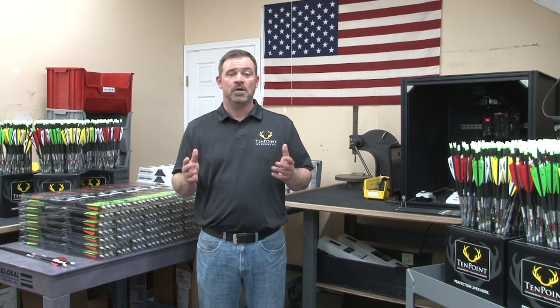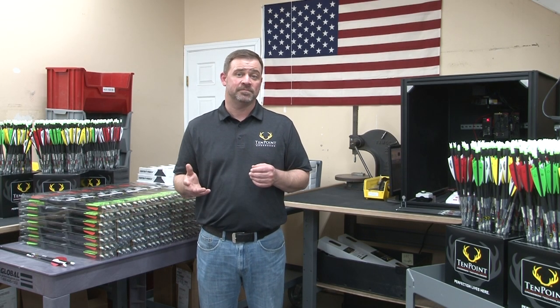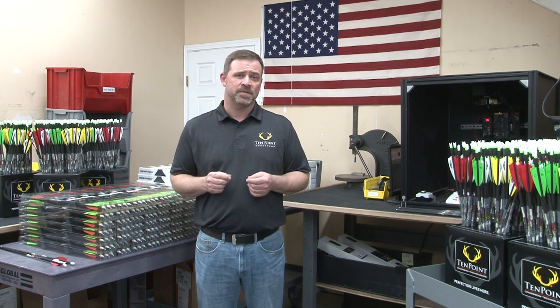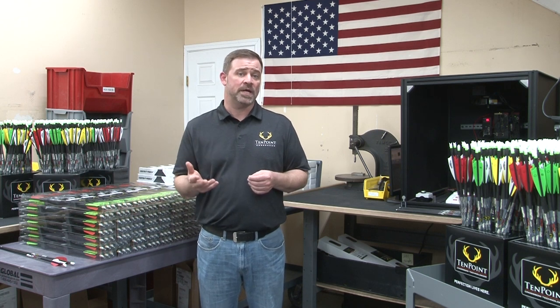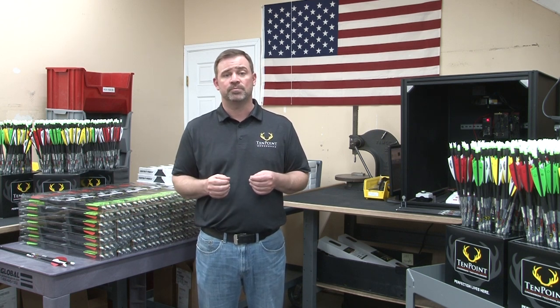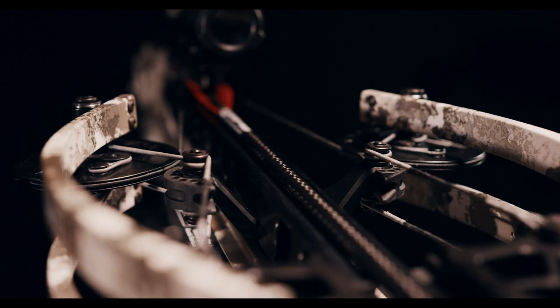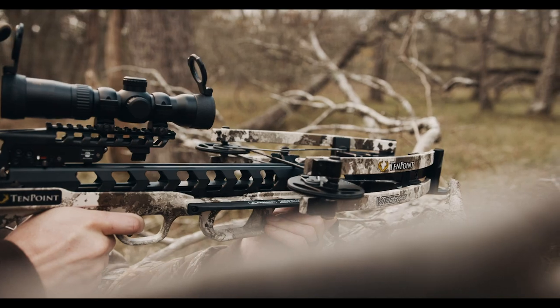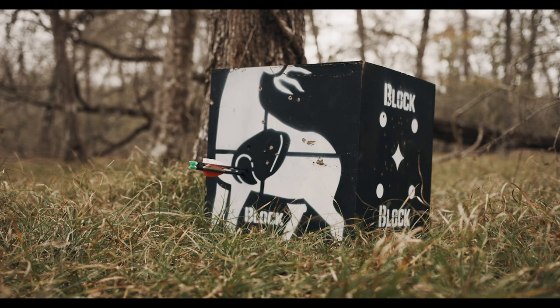So, why are there different arrow weights and what is the best weight for you to shoot from your crossbow? First, to understand why there are different arrow weights, let's talk about your crossbow itself. Your crossbow transfers the energy stored in the bow assembly to your arrow through the string and accelerates it down the flight rail when you take a shot. Generally speaking, your crossbow applies a consistent amount of force each time you shoot it.